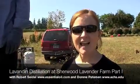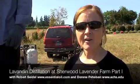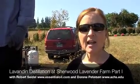Good morning. I'm Doreen Pedersen, President of the Australasian College of Health Sciences. We are here today at Shewwood Lavender Farm, which belongs to Erica and Theo Yigzow. Erica is the Senior Vice President of the Australasian College, and I'm President of the Australasian College.